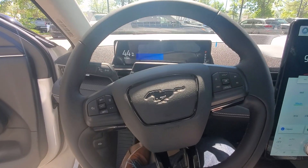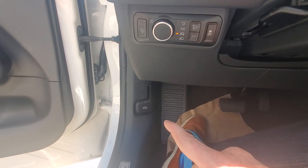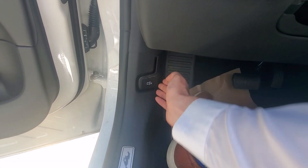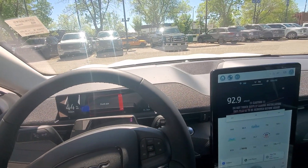Here we are in a Mach-E Premium. For the front hatch, we have the little pull tab here. So two pulls — one to unlock it, one to unlatch it — and then you have to manually open the hood from the outside.